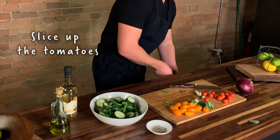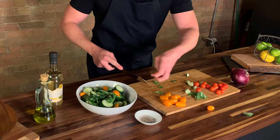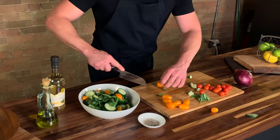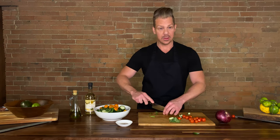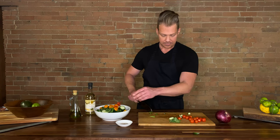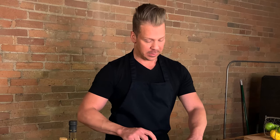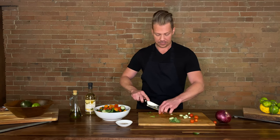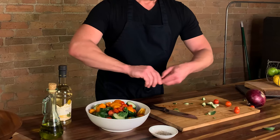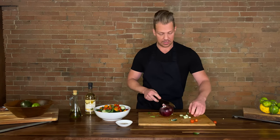And then we are going to slice up some tomatoes. Just cut them in half and throw them in. Don't cut your finger — sometimes we do that here with sharp knives. Round cherry tomatoes are really hard to keep on the cutting board, so just be careful. Sometimes I'm afraid things are flying back at me. Some more basil. We're going to chop up the red onion — or purple onion, depending on what side of the U.S. you're from.